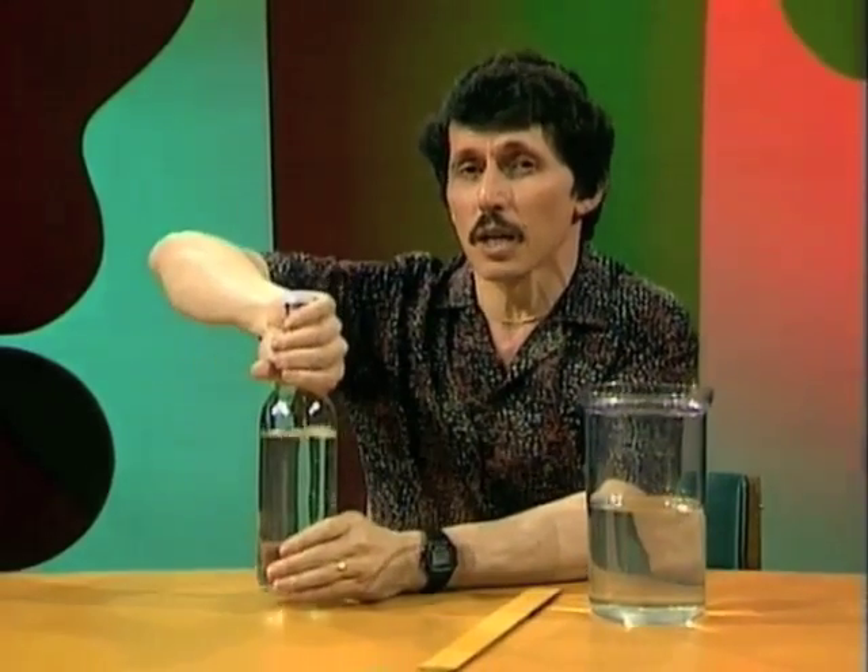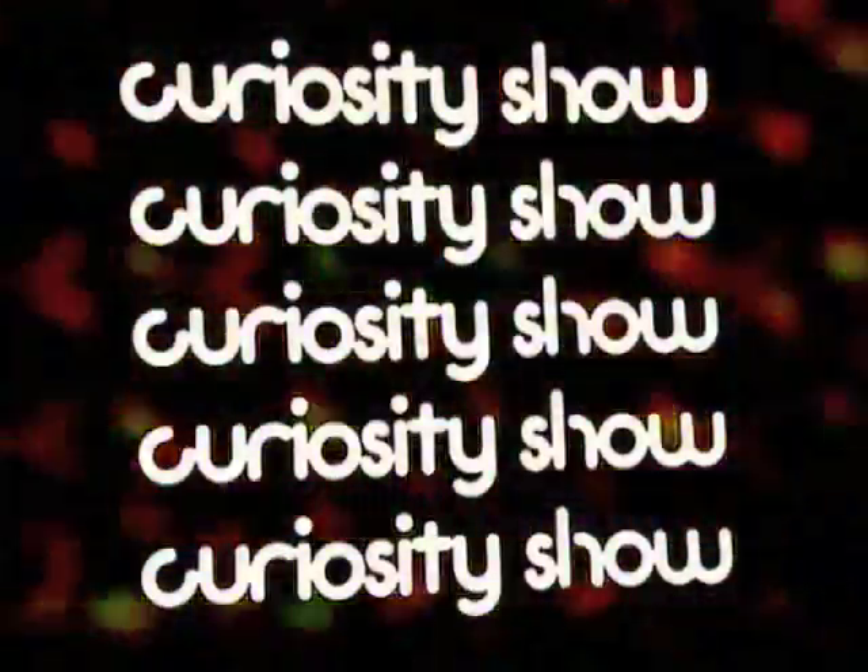So we have 15 centimetres of water, five centimetres of air, a total of 20. 15 out of 20, it's three-quarters full. We'll see you next time. Bye.